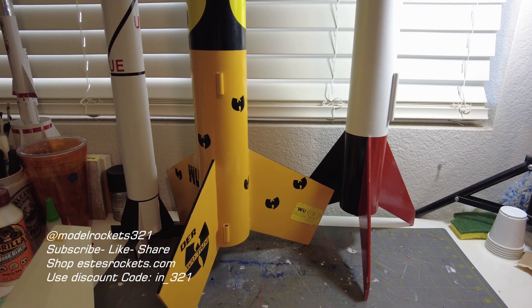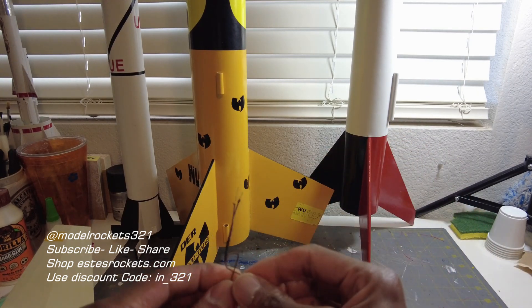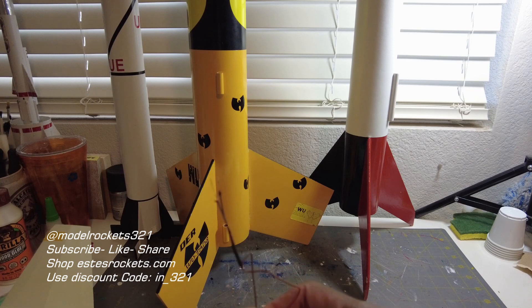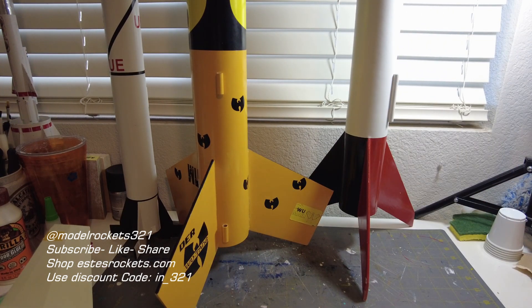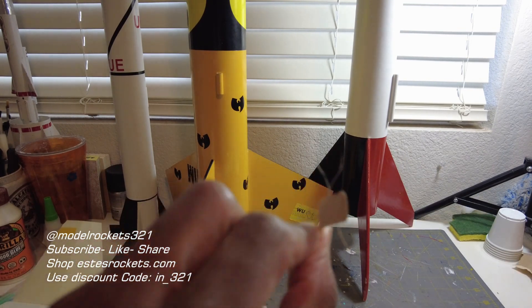So welcome back friends, Model Rocks321 here — this is the debriefing. You just saw four flights today. Started out nice and early, it was in the 80s, really nice temperatures, but it was gonna climb up today here in Arizona. It went really well today — I'd say it was a good day of flying, really nice flights. So this is just a burnt igniter from the Astron Alpha upscale version — I found this one here. Sometimes stuff's hard to find after they ignite, but when I find them I pick them up and throw it away.